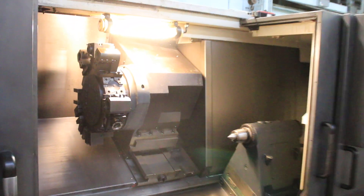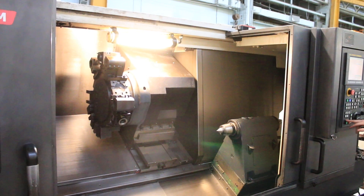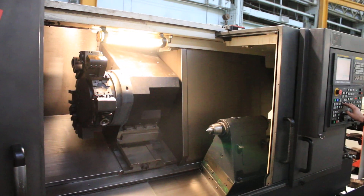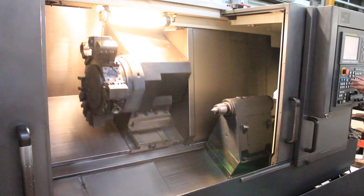Now we're gonna run a live tool. 650 on the live tool. Now 1,300 on the live tool.